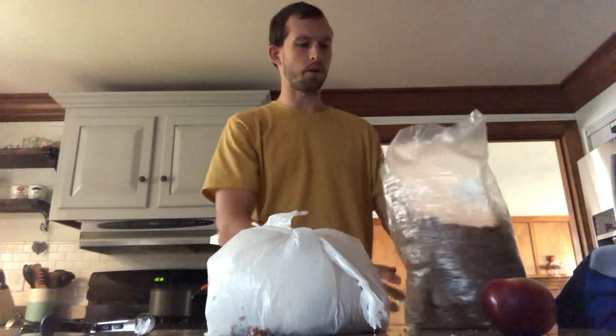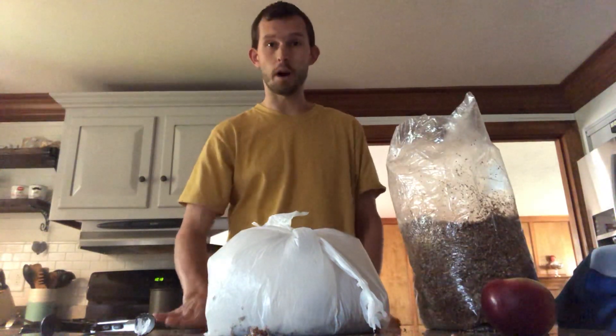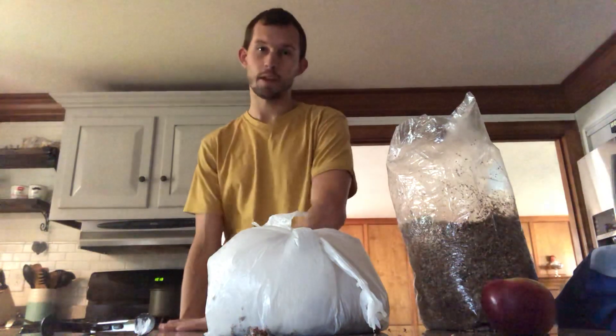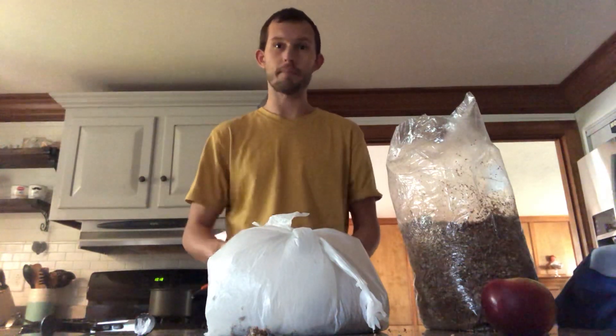This is a really easy way of growing oyster mushrooms, and I hope you'll give it a try. If you need spawn, you can order it from our website, fungially.com. Have a great day.